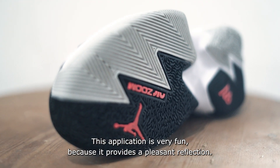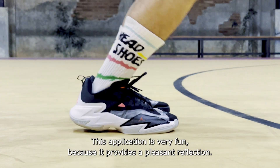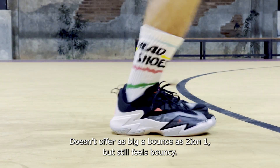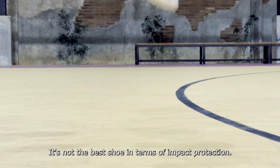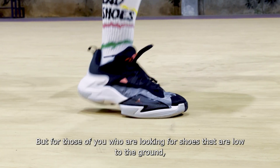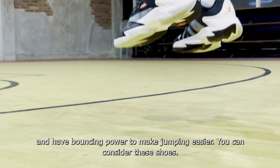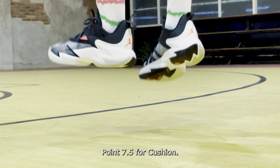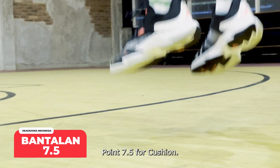The Zoom unit delivers a pleasant bounce feeling. It doesn't offer as much bounce as the Zion 1, but it still feels bouncy. This isn't the best shoe for impact protection, but for those seeking a low-to-the-ground shoe with enough bounce to aid jumping, it's worth considering. Cushioning score: 7.5.